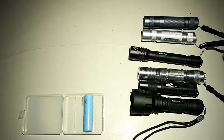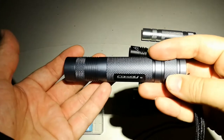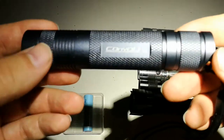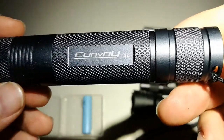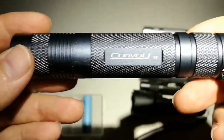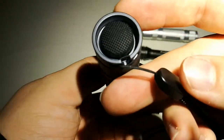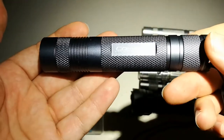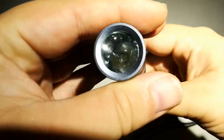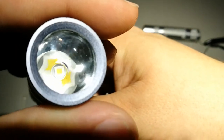Hi, this is the TechTest channel and I want to shortly show you the Convoy S2. It's a pretty old model in the Convoy lineup, but it got some new internals. The old model has a Cree XAV2 LED, but this one has an XPLHI LED and a smooth reflector.